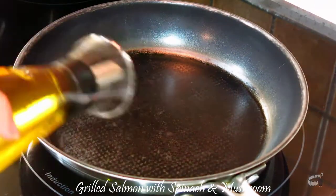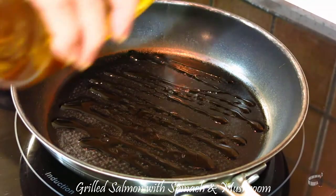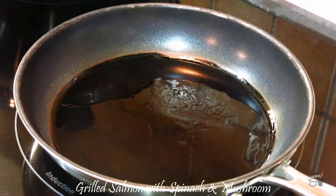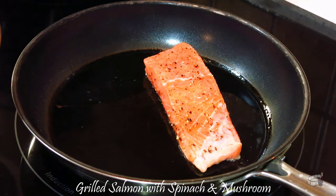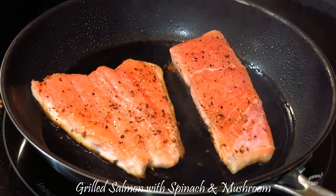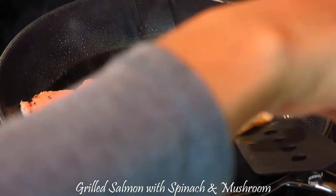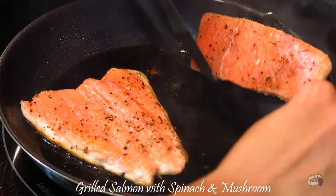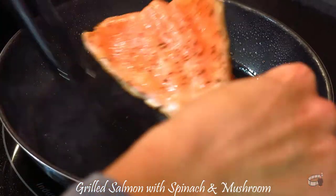First, we need to cook our salmon. Add some oil in a grill or frying pan over medium-high heat. Allow the pan to get nice and hot, then place the salmon fillets into the frying pan and cook for about 3-4 minutes each side. Cooking time may vary on the size of the salmon, so keep an eye on them. Do not overcook the salmon so it remains moist in the middle.